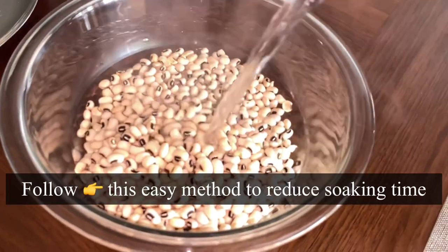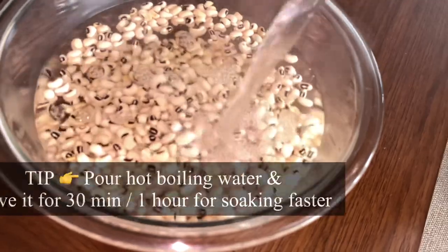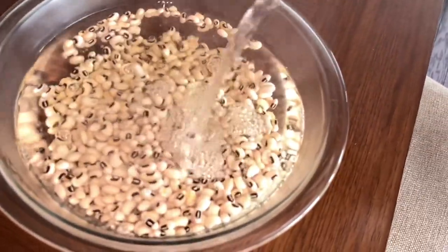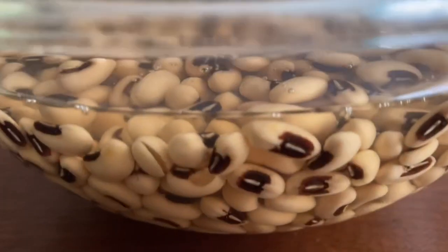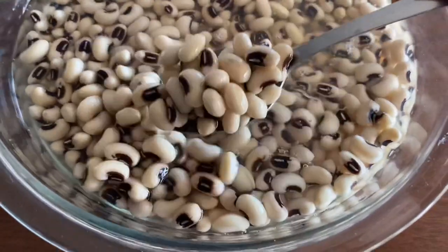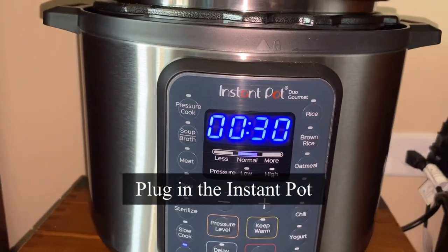The only preparation needed is to soak them for four hours or longer, but today I'm going to show an easy method — I pour hot boiling water and soak for just 30 minutes. After half an hour you will see the beans grow larger in size and ready to cook. Use this tip if you don't want to soak for long hours.